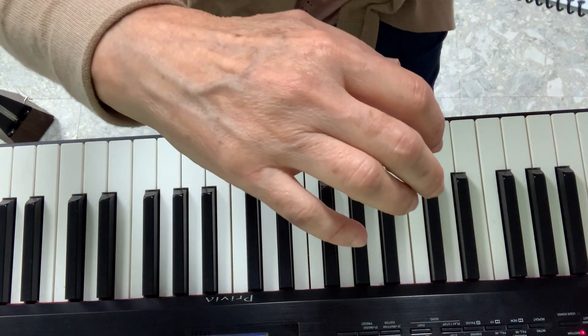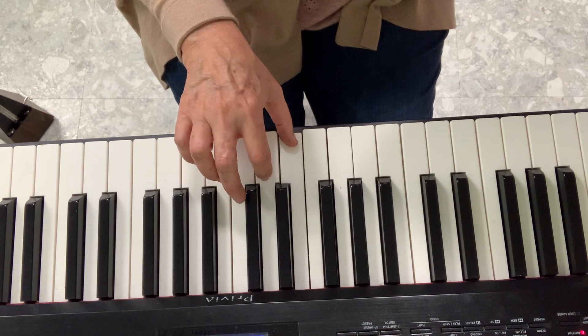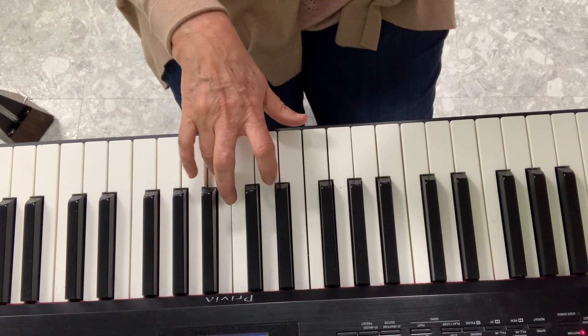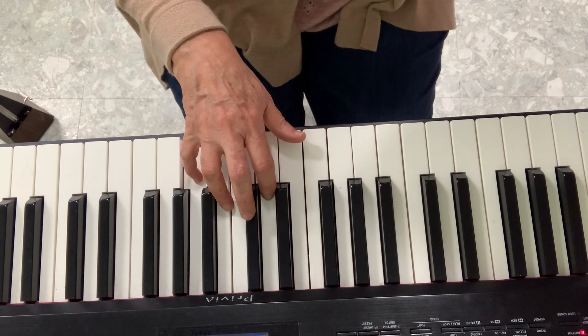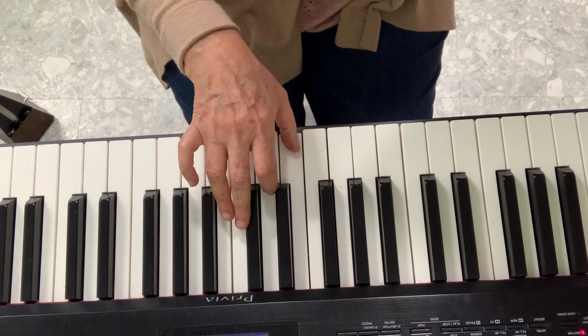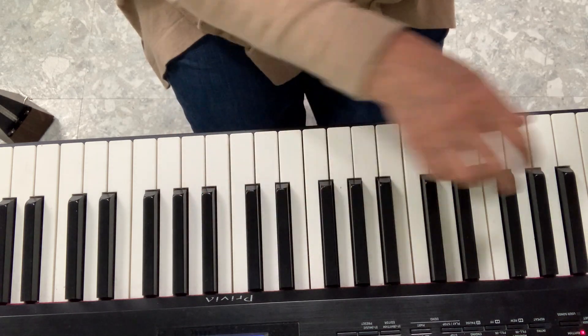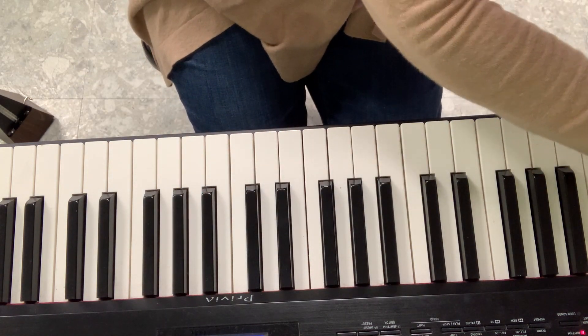Just put your hand like this and put your hands up. G, two, three, four. Two, three, four — and then you repeat it.